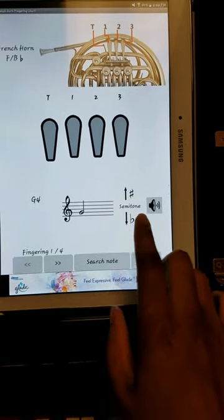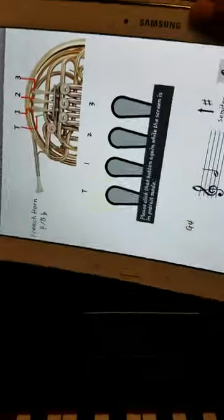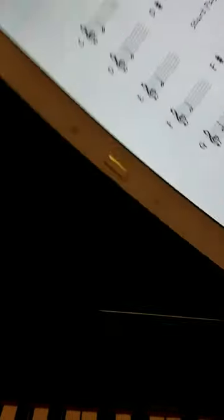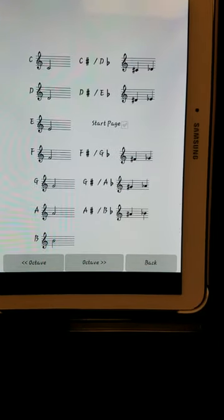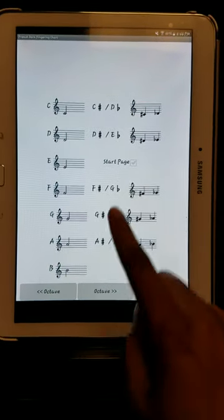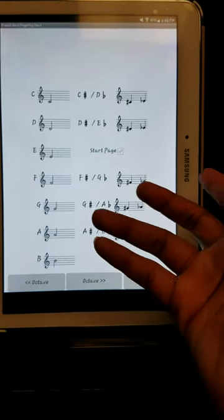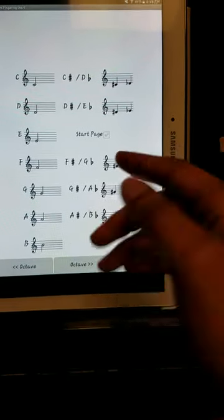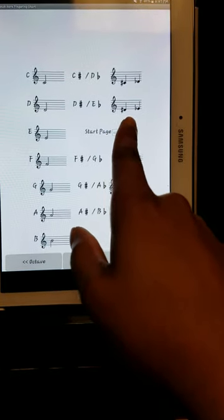All I have to do is search the note, and when I search it, it takes me to this page which I find very helpful. This is basically a fingering chart — it shows me all of my notes on one side, and on the other side it tells you if you're playing a flat or a sharp, which shows how these notes are the same. For example, in the key of C, if you play C sharp it's the same as D flat, and I can prove this by going to the keyboard.